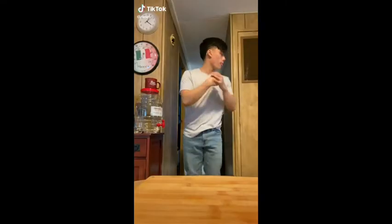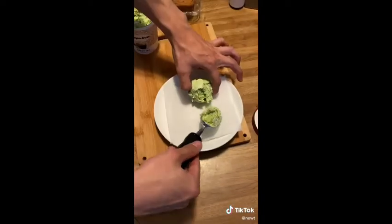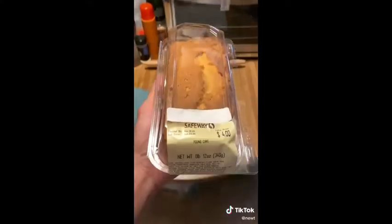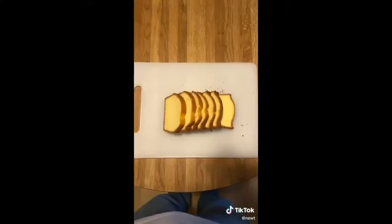On today's menu we're going to make some tempura fried ice cream. First things first, get a couple scoops of your favorite ice cream — usually strawberry or green tea works best, but you can do whatever you want. Freeze it for one hour.